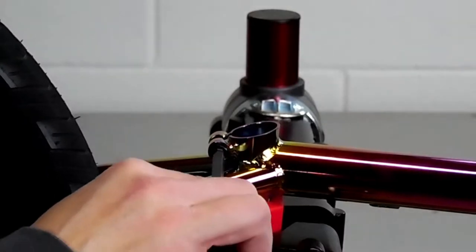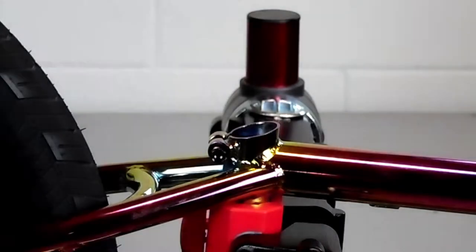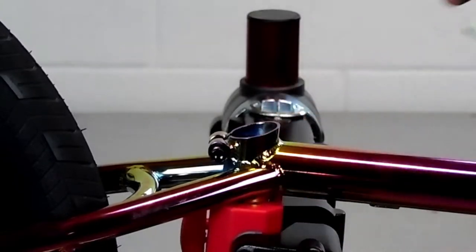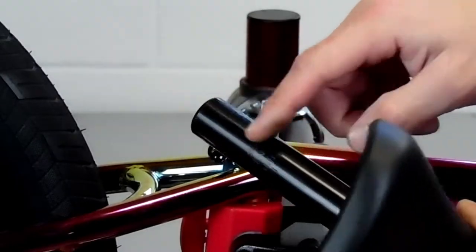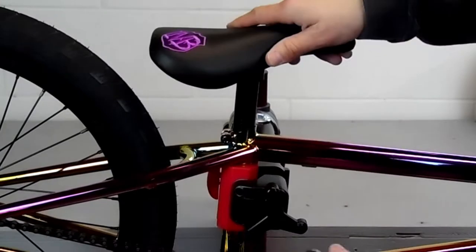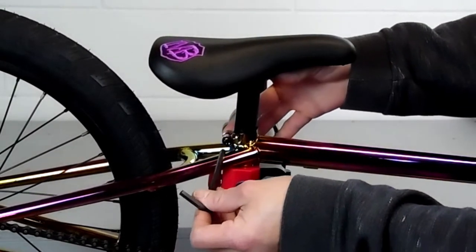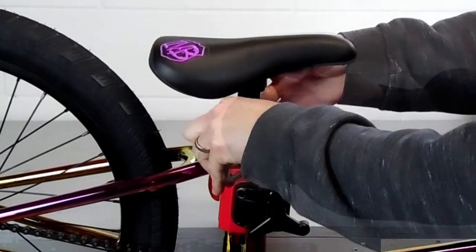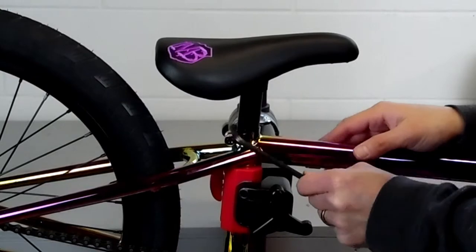First thing you need to do is loosen up your seat post clamp bolt. The Mafia frame we're using has a seat post clamp built right into the frame. Then we're going to put a little bit of grease on our seat post and slide it into our frame. Then we're going to tighten it up with our Allen wrench — usually until it holds the seat, then adjust it, then tighten it up all the way.